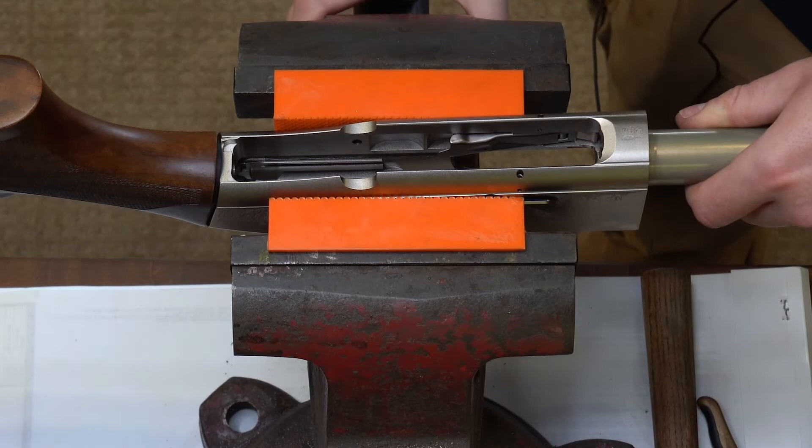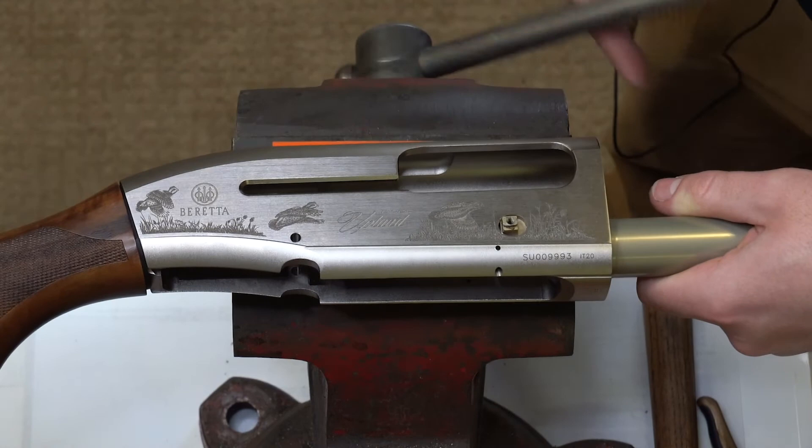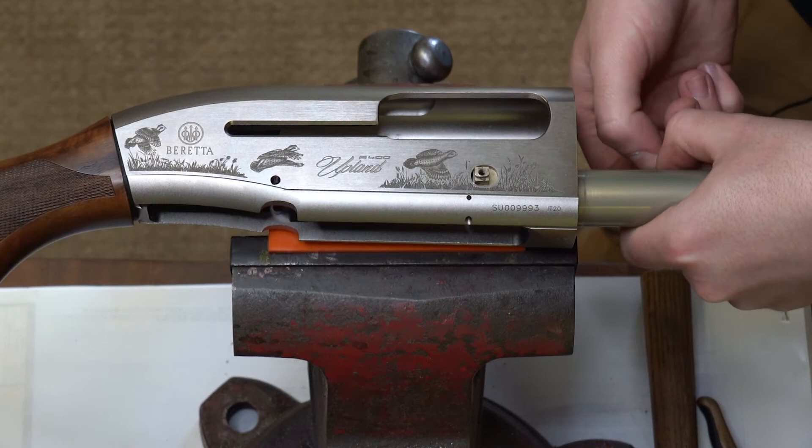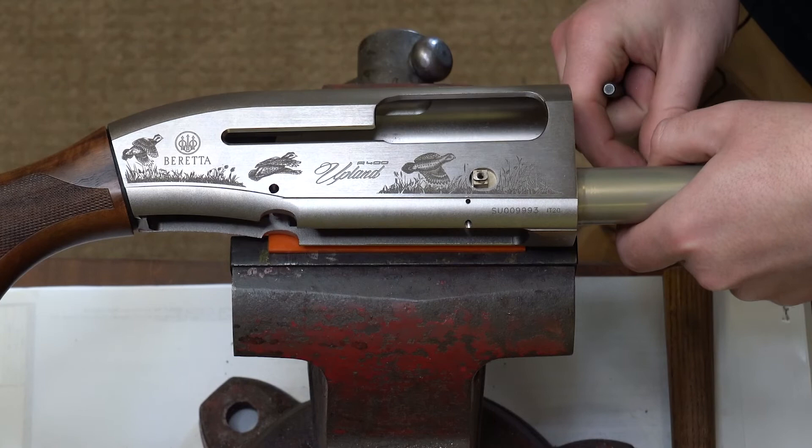Now comes the more annoying task of reinstalling that small roll pin that I told you not to lose before. With that roll pin being so short, there are not many roll pin holders that can actually hold it for you while you're reinstalling it. So often times, if I can manage, I use just a roll pin punch and try to start it in there with that holding them together.